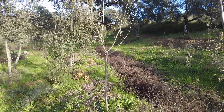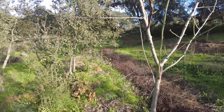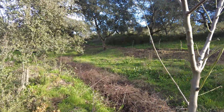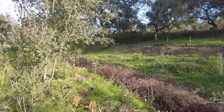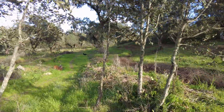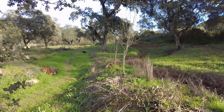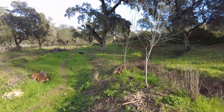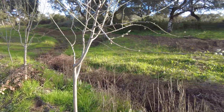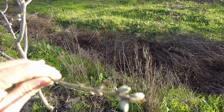The wild almonds in the area are already in full bloom. Our special cultivated almonds are still hanging in there — I don't know if it was cold enough for them. In another few days we will have blossoms.